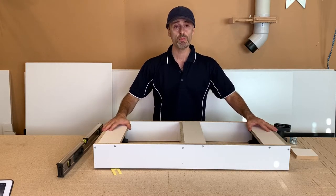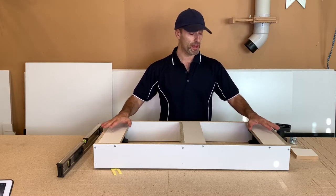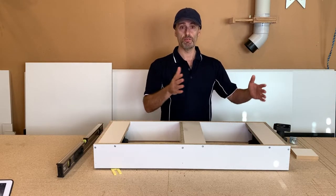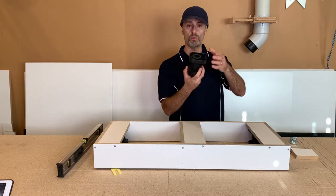Once this is level, because this is like the foundation for your house — without a good foundation it won't be level — your cabinets are going to be sitting level as well. It's a lot easier to do than leveling your cabinets individually one on each side.